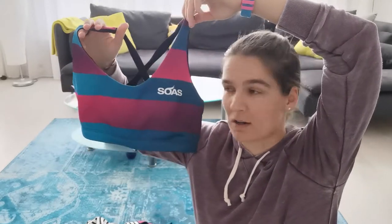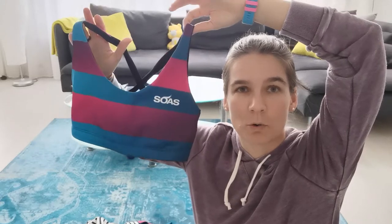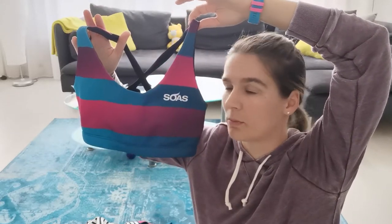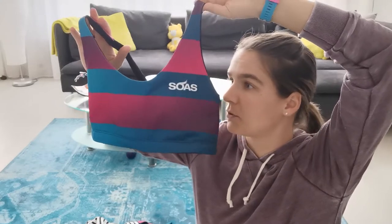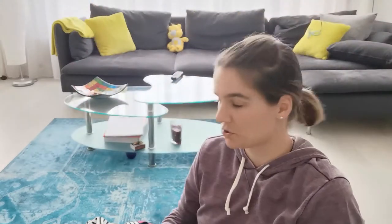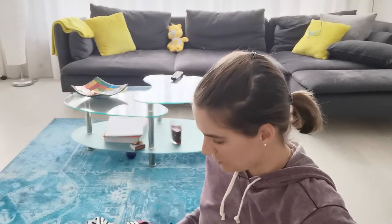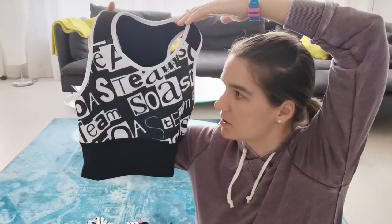This is a sport top, which I'm using usually just to go into the gym or workout at home — not really for cycling or for running. For me, it's not really enough for the protection. But it's a really nice sport top, and I have a stronger sport top here. This is their traveler sport top. It's also out in last year's design, but doesn't really matter.